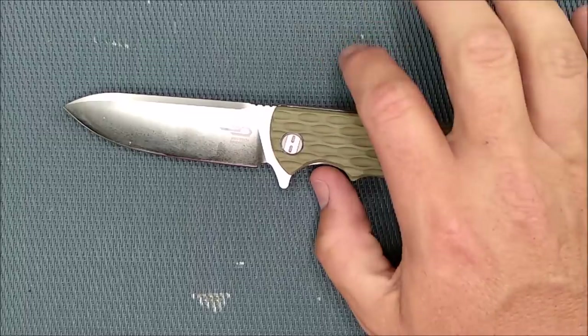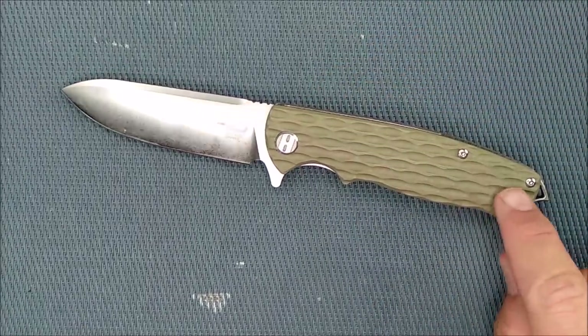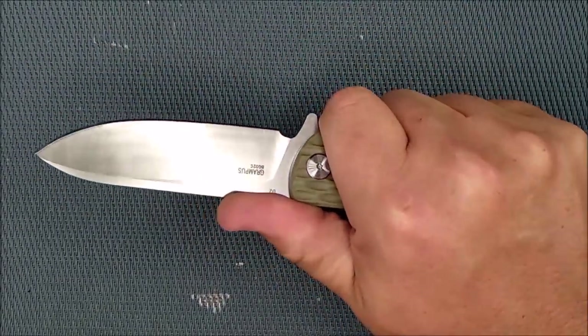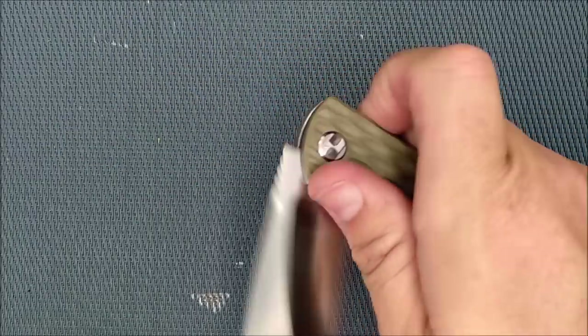I don't like to change a knife in case I'm going to sell it. But taking off a little bit of steel from the backspacer would be a good change to help it lose weight, along with the great skeletonizing they already did on this thing. I love the fit and finish — I rate it excellent.